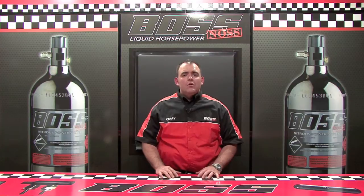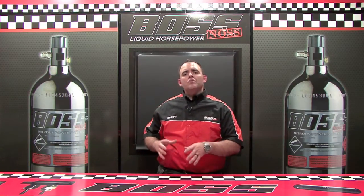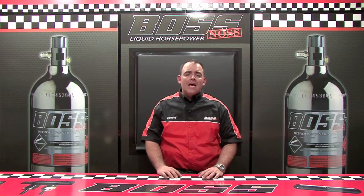How do you make horsepower? Well, as discussed before, nitrous is not a flammable chemical, so nitrous alone will not make horsepower in a motor. Nitrous must have a fuel.